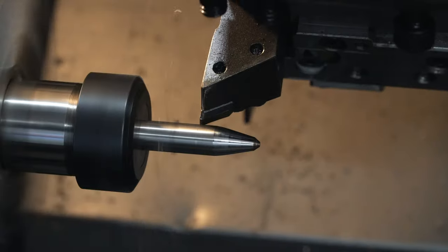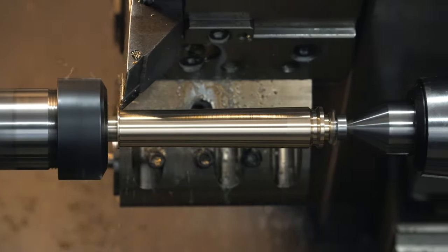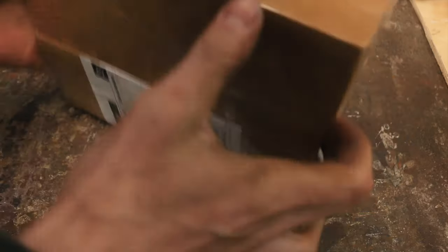Cue Brent. He has some pretty sweet machines that are cut out for this job. Basically, the prototype was figured out, but we had to do some fine tweaking to the design. This is the first test run.